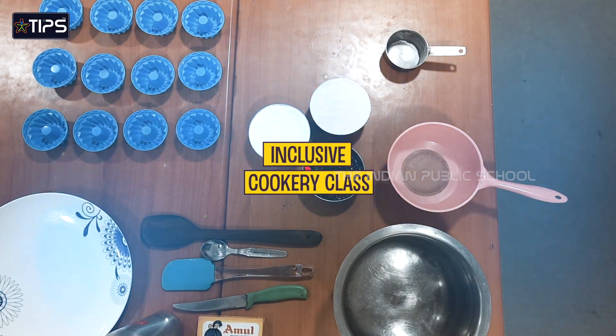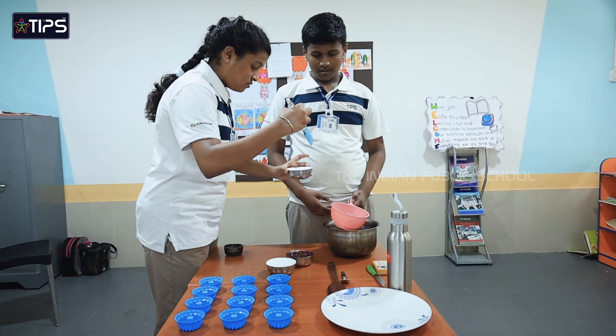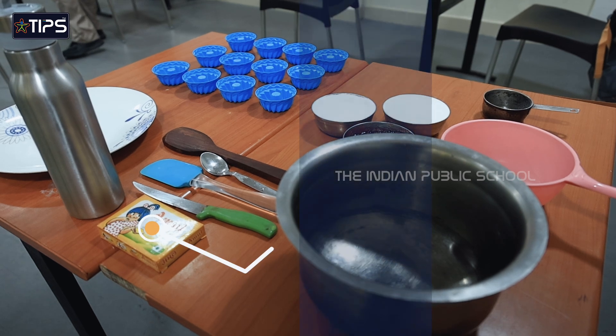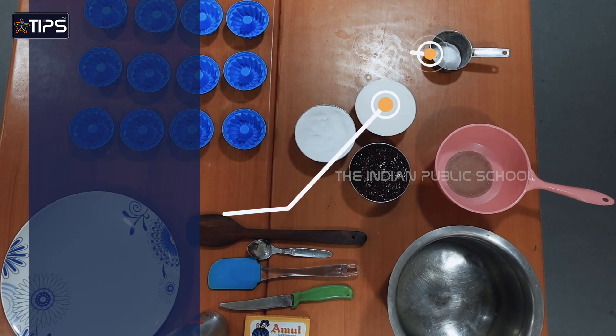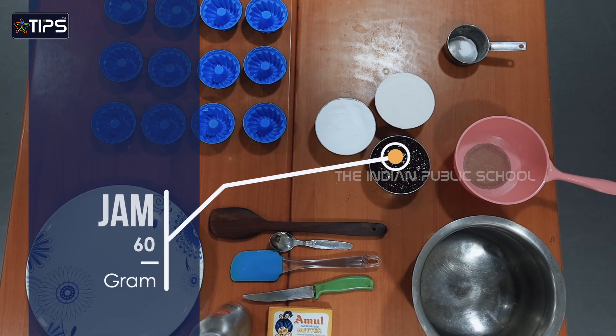Today we made Jam Tart. The ingredients for Jam Tart are: Flour 120 grams, Butter 60 grams, Sugar 10 grams, Baking powder 1/4 teaspoon, and Jam 60 grams.